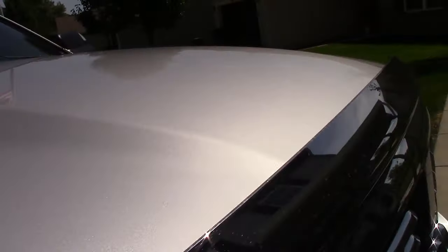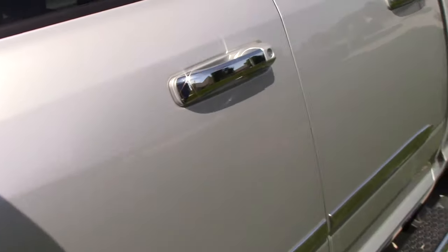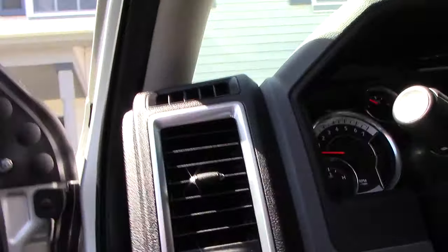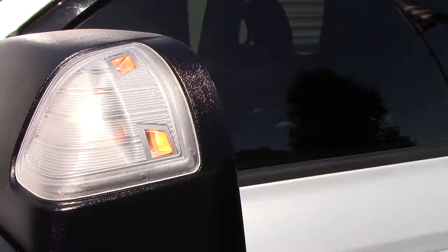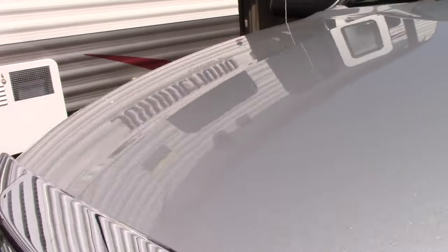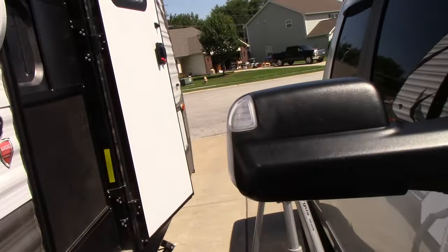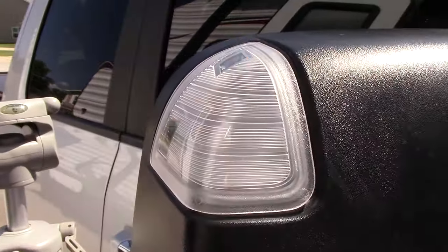There is the light. I already did the other side — the turn signal and the puddle light on that side as well. Let me turn the flashers on to show you. It's really sunny out right now, so it's really bright. And there you go — now this one is working. That's all there is to doing it.